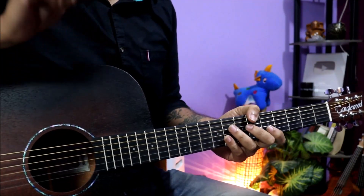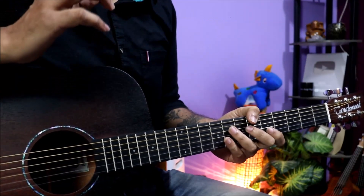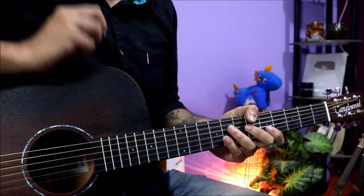Hello friends, how are you guys? Today we will talk about a lot of trending stories. Today I will talk about some of the news.